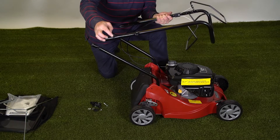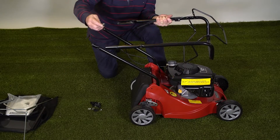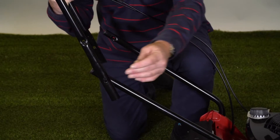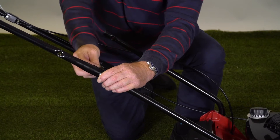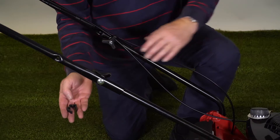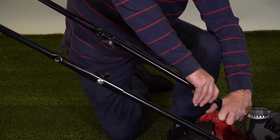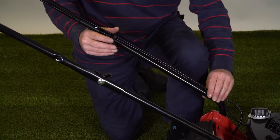We're going to attach the upper handle onto the lower handle. We have a square through the handle here which corresponds with the square on the top of the mushroom-headed bolt. It's important to make sure that the cables are not tangled with the upper or lower handle. The bolt goes through the square, through the lower handle, then we need the washer and the wing nuts. We take the cables down to the bottom of the machine and clip the cable tidy over both cables and around the handle to keep the cables neatly out of the way.